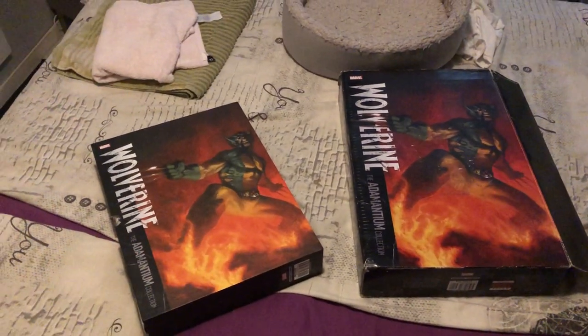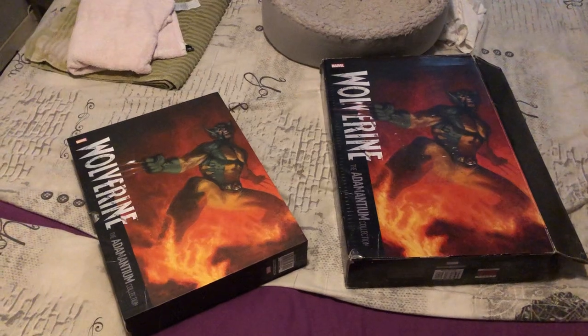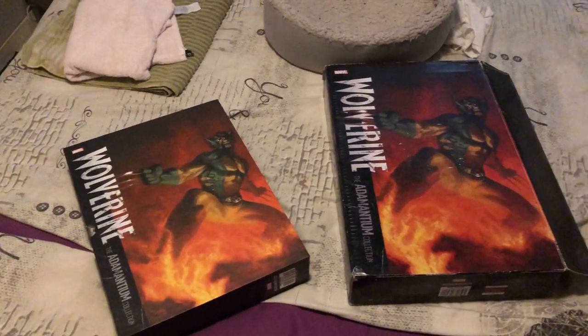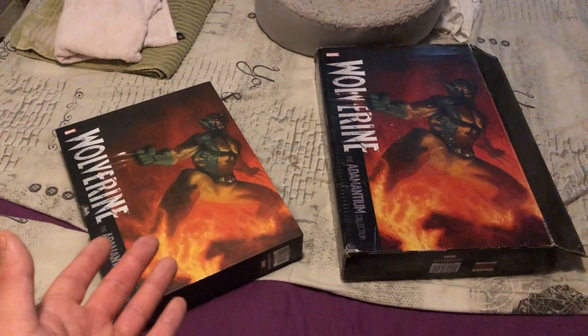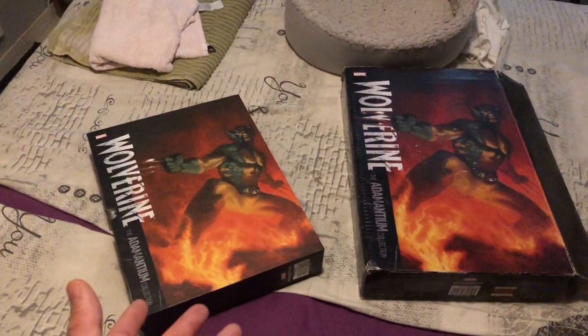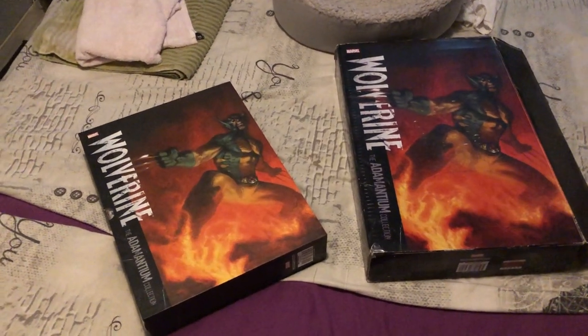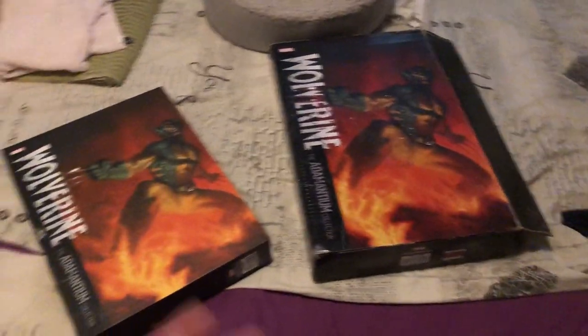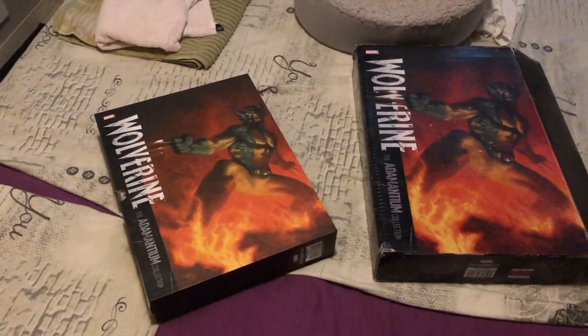Hello everybody, welcome back to another YouTube video here on my channel, and welcome back to another review. Today we're going to review one of the heaviest and biggest books that I have in my collection, a book that I've had for quite a number of years, and it's Wolverine: the Adamantium Collection.